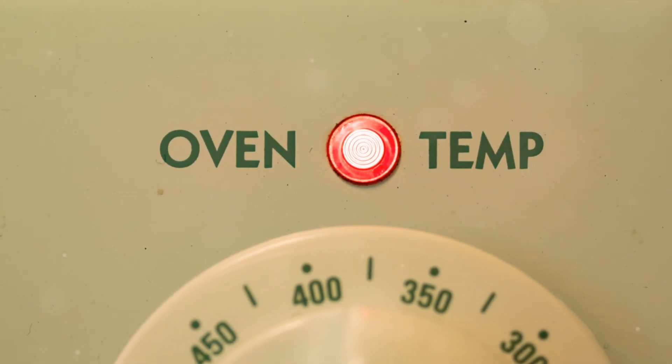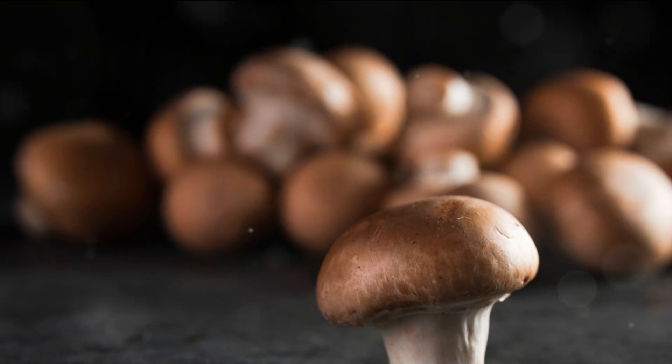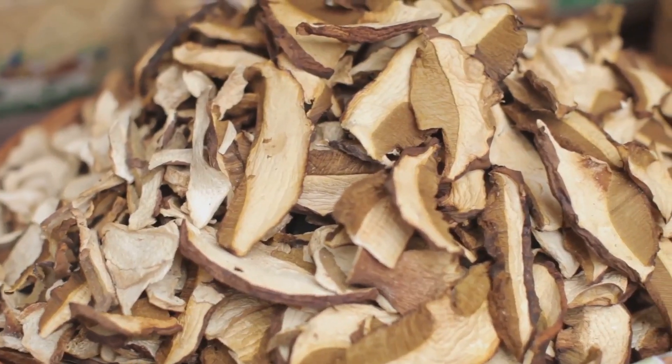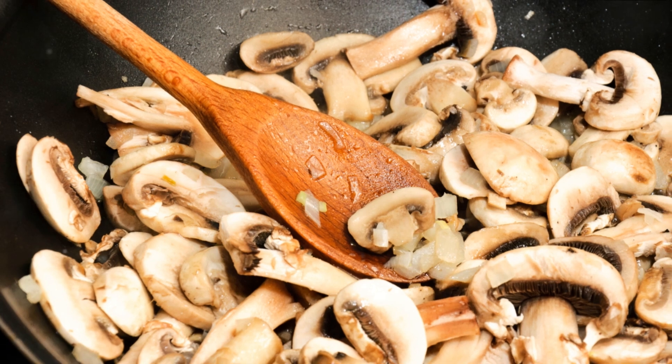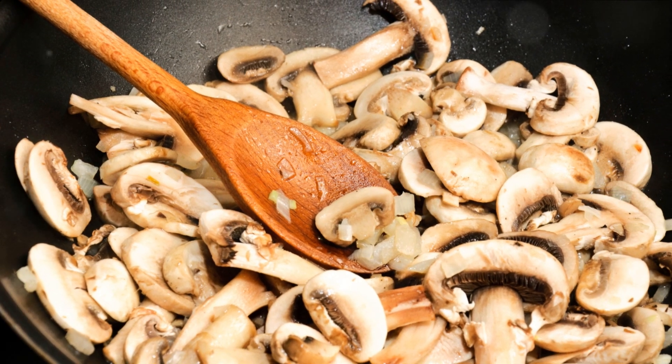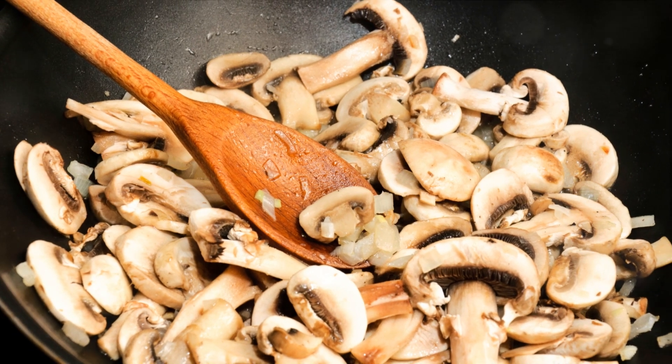First up on this gastronomic adventure is a classic: stuffed mushrooms. Begin by preheating your oven to 350 degrees Fahrenheit. While the oven warms up, clean 20 medium-sized mushroom caps. Scoop out the stems and set the caps aside. Chop the stems finely and sauté them in a pan with a splash of olive oil, minced garlic, and chopped onions until they're golden brown.